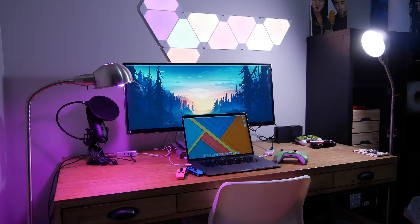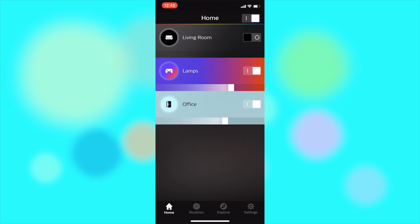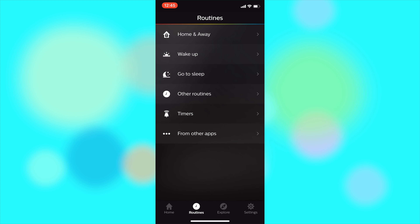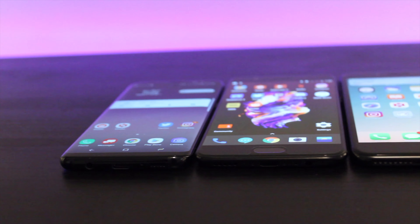Being able to control brightness and color was a huge benefit in getting great product shots. The Hue app is really easy to navigate. Getting the perfect color temperature can go a long way in the mood of a video. An interesting side note: if I shoot at anything other than a shutter speed of 50, the Hue lights flicker on camera.